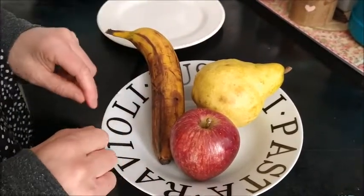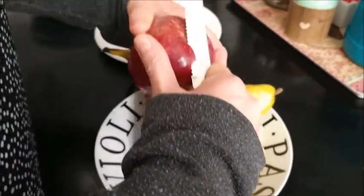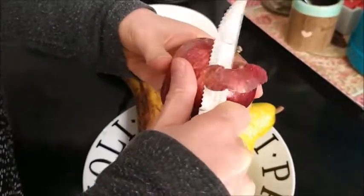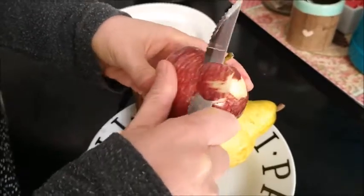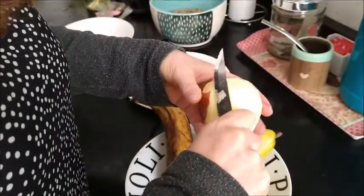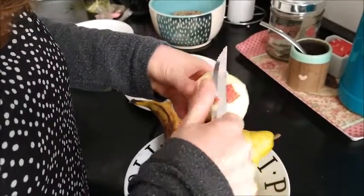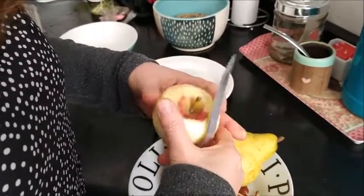First, I have to peel the fruit. I am going to start peeling the fruit. Ready!